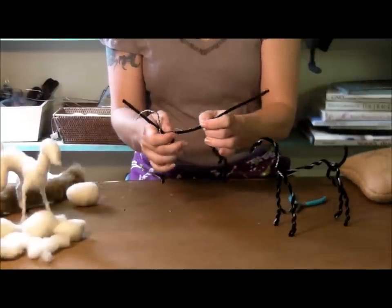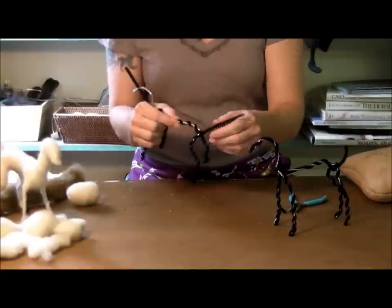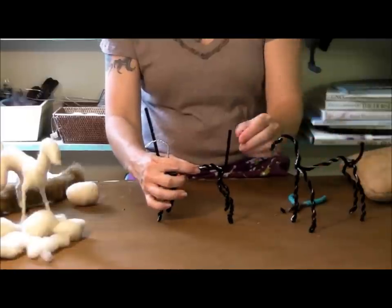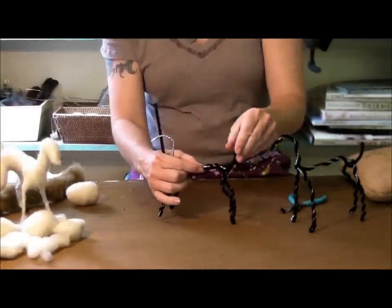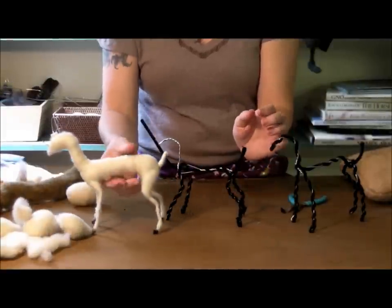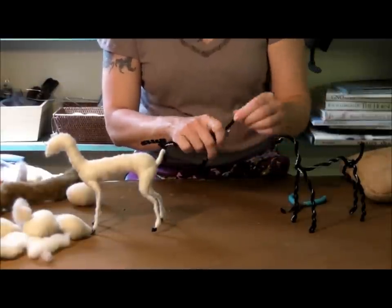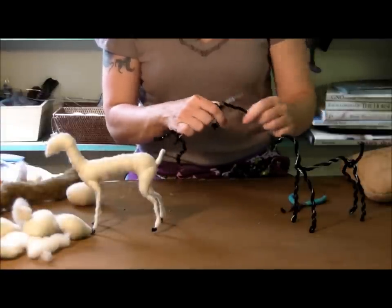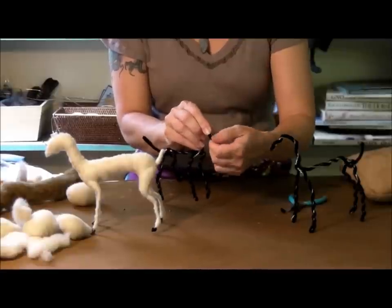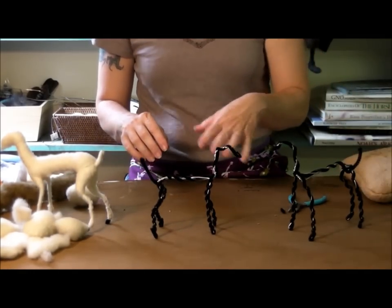I try to estimate how much pipe cleaner I'll need for the head and neck, then leave the rest sticking out for the goat's tail. I want to fold it over — it might look a little long, but you need to have the foresight to remember that it's going to get wool on it, which will bring it up to about the right length. Then I wrap around the head, neck, and nose. I want to be able to fold over the tip of the nose to make sure it's covered. Now the wire armature is totally covered with pipe cleaner and ready to start wrapping.